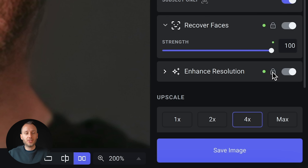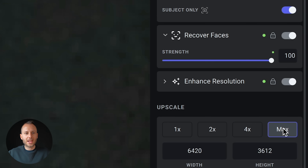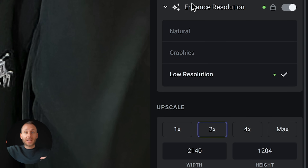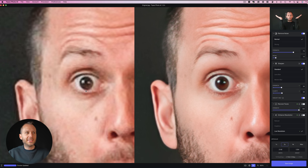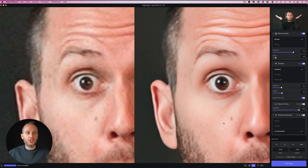Finally there's Enhanced Resolution, which requires upscaling the image. This shot is a crop of a 3840 by 2160 image. At the bottom you can see new widths and heights if you choose 1x, 2x, 4x, or max to increase the dimensions. I'm going with 2x, which gives me 2140 by 1204. Enhanced Resolution means Photo AI intelligently adds the missing pixels that could have been there. Zooming in on my eye, the left is definitely pixelated and the right much less so — a really good feature. There are a few options: Low Resolution for digital art and Natural for portraits — choose whichever looks best.